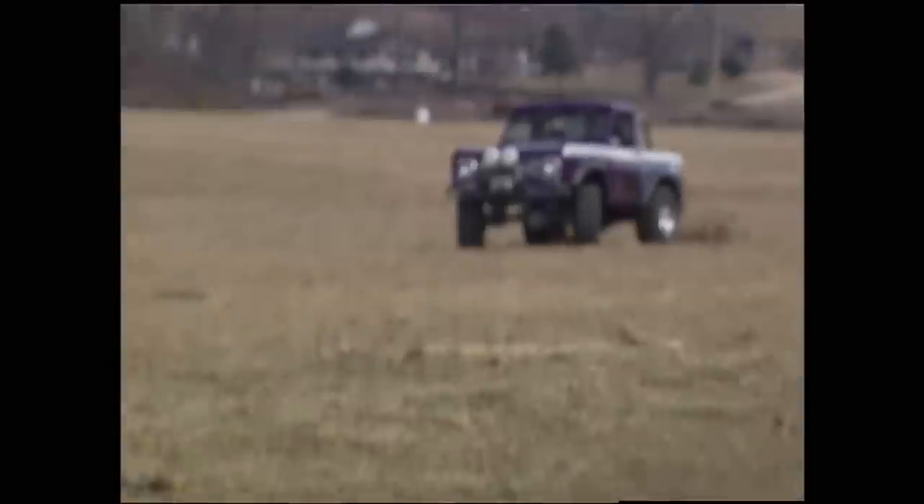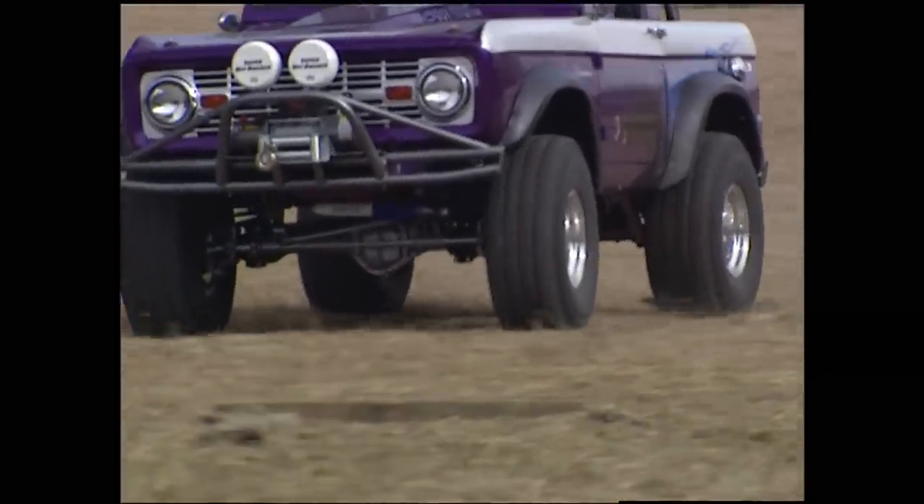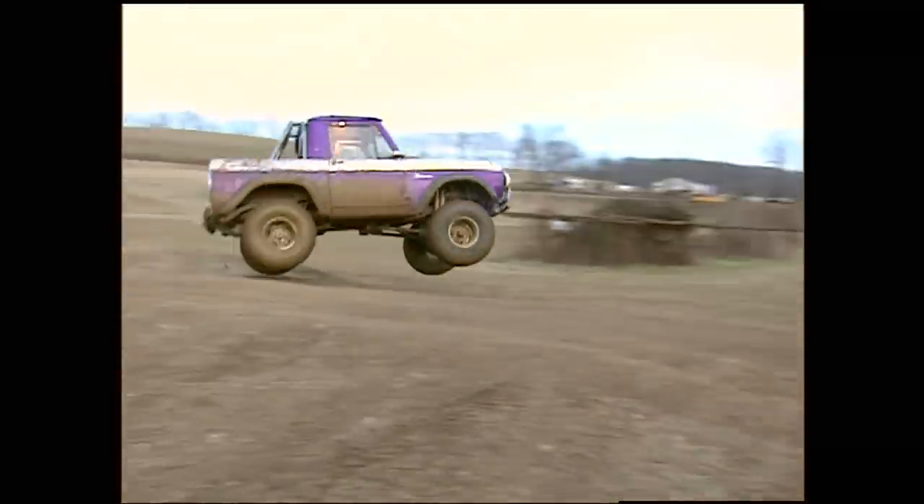We've all been here. Anybody who's worked with Stacy for any period of time has been where I am right now. While Chris was drying out, we decided to test the suspension yet another way. And even with a heavy winch on the front, nothing flies like a Bronco.